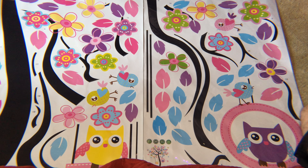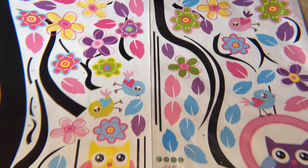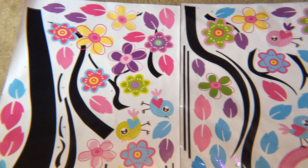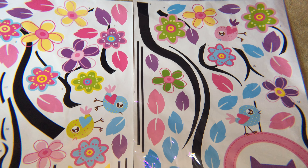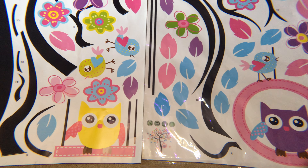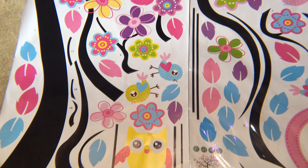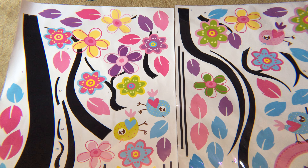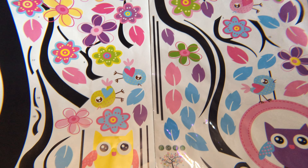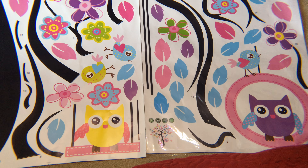It does have a picture down here of what it's supposed to look like when it is completed. Some of the pieces are numbered so that you can tell where they need to go. For example, the number 10 is right here — this is the number 10 piece right here — so it matches up and shows you how to put this on the wall so that it looks good.